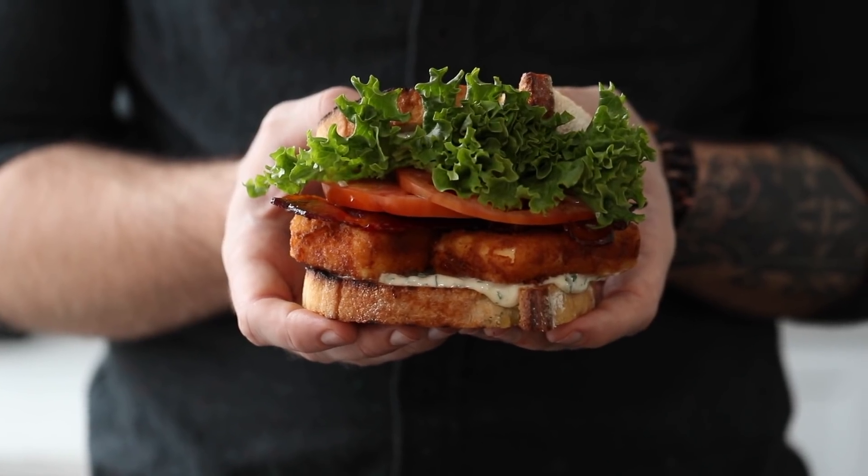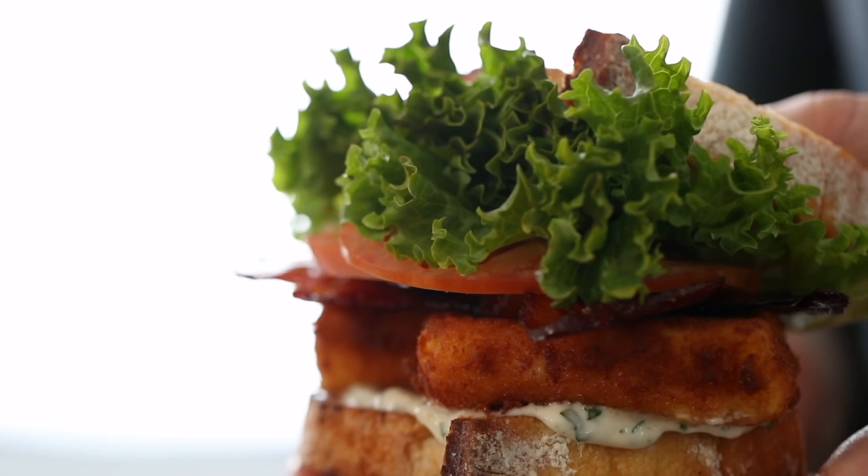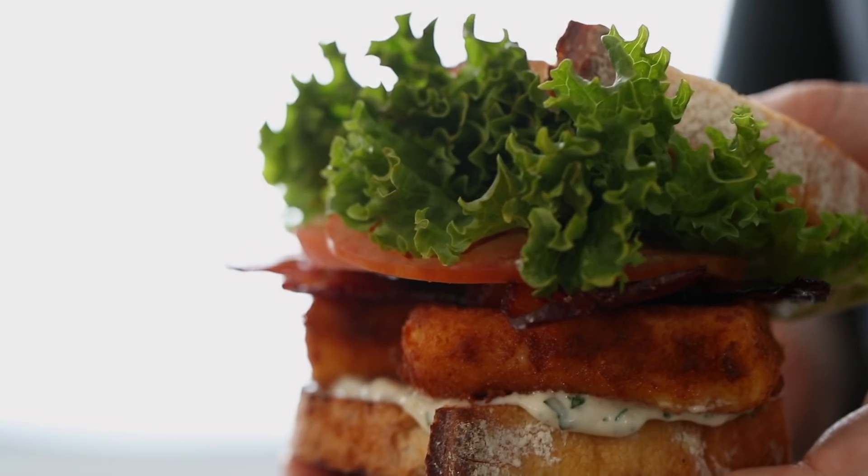Next time you get that craving for a wicked sandwich, this is your go-to recipe. If you want the details, hit the link below to go to my website. Thanks for hanging out today, thanks for watching. If you're not part of this community already, smash that subscribe button and we'll see you next week for more deliciousness. Bye!